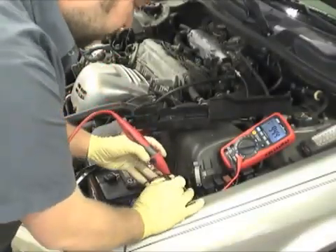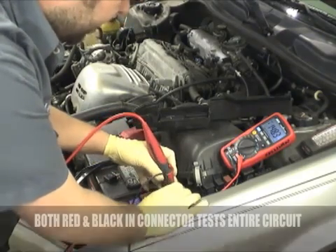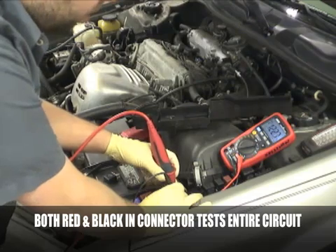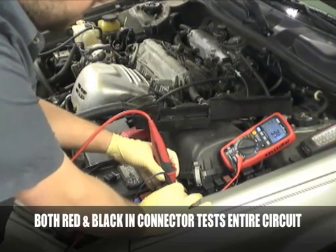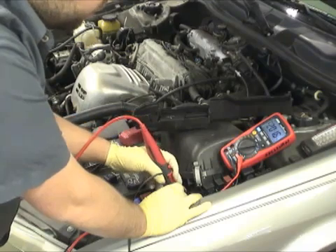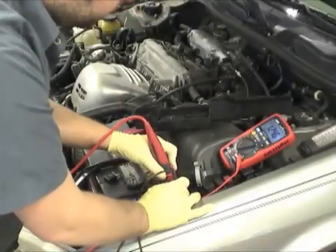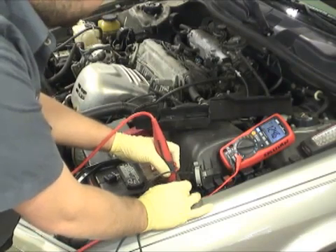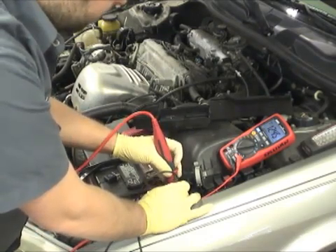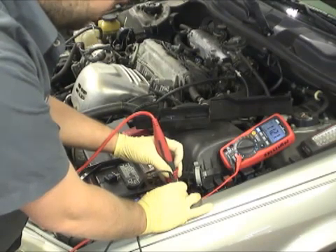We're measuring across the coil side of the relay for the horn, positive and negative. The horn's not being blown, so our meter's just jumping around — ghost voltage, so to speak. Push the horn button. With our horn applied, we've got 12.46 volts battery voltage. We push our button, it drops down a little over a volt.